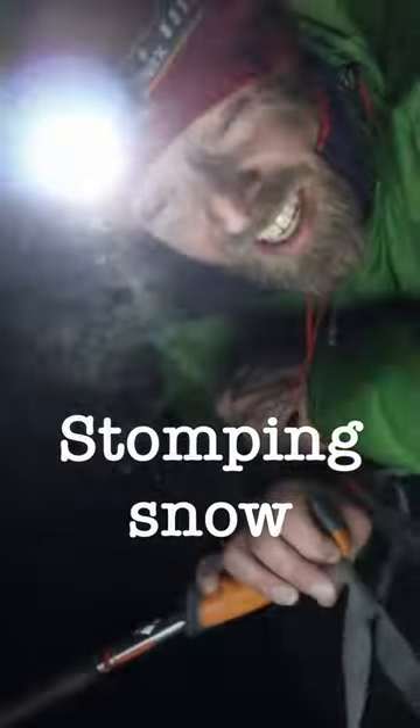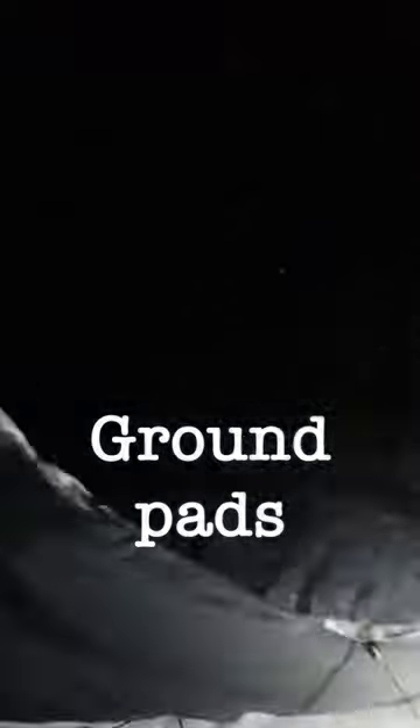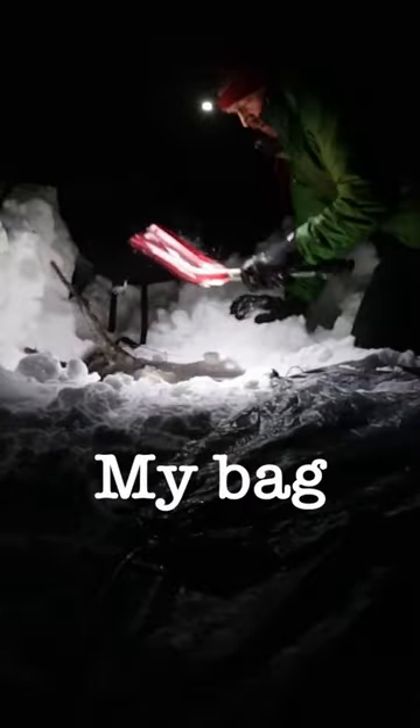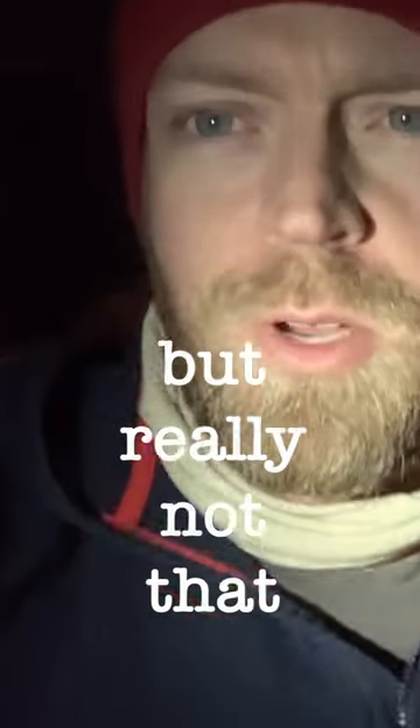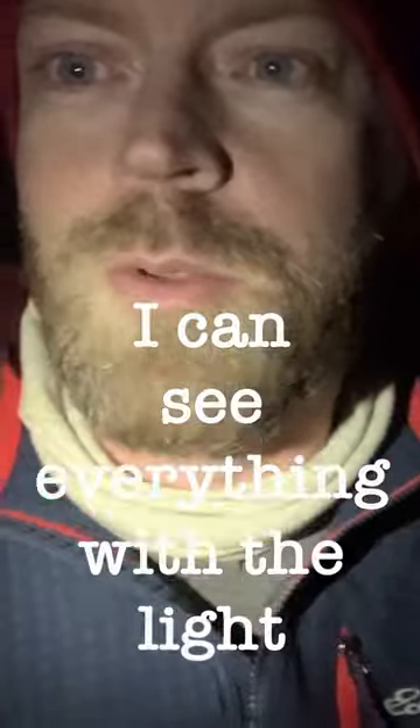All right, so that took over 15 minutes stomping snow. I don't have that much stuff with me — my bag, a few extra pieces of clothes, but really not that much. So yeah, that's it. I'm gonna call it a night and see what this place looks like in the morning when I can see everything with the light.